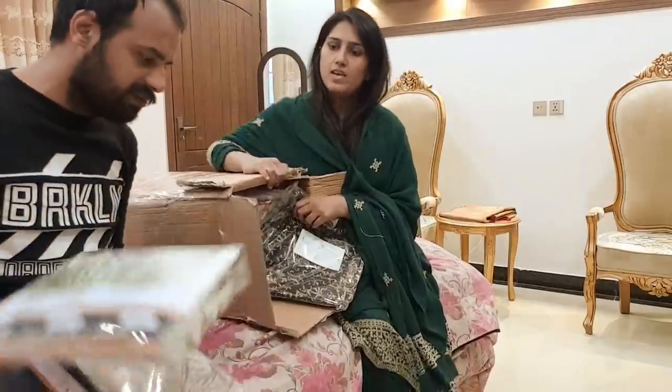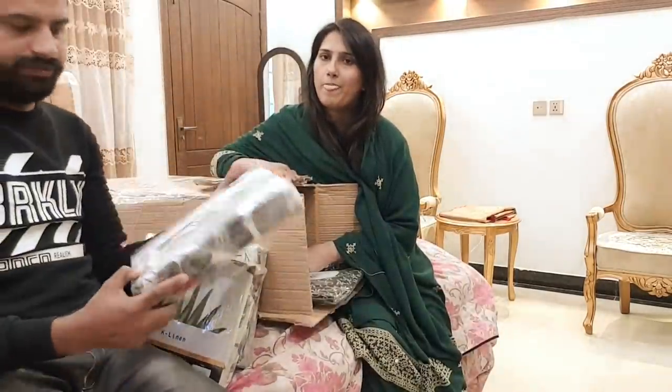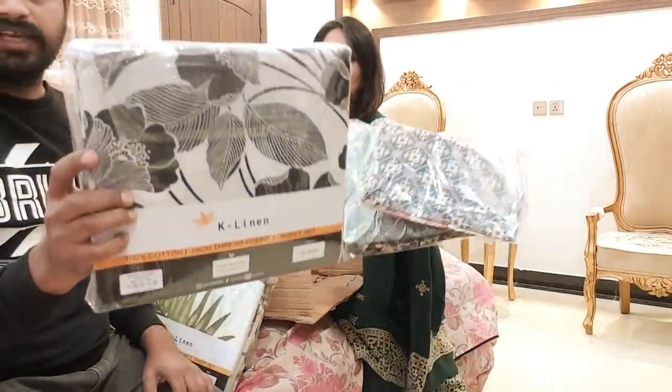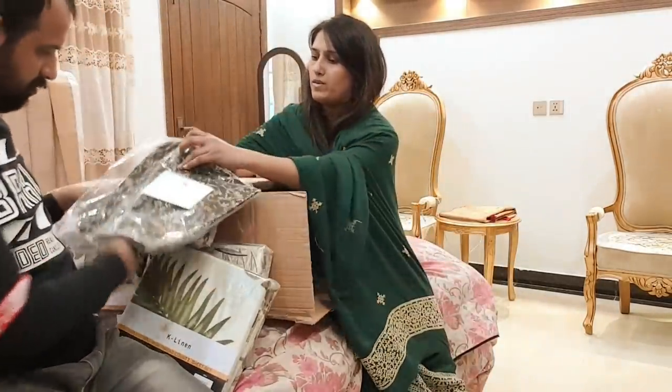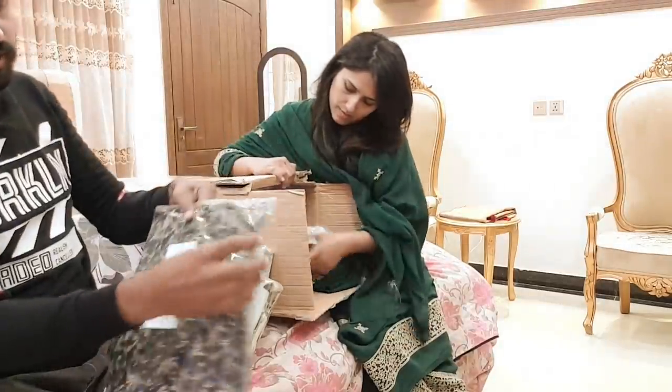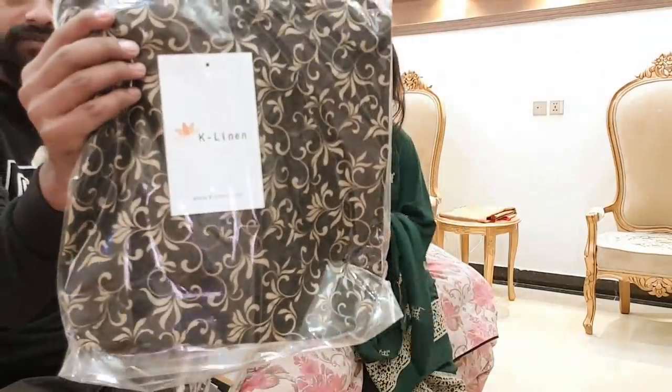A jersey cover. It is waterproof — well, it is not waterproof. This is a cushion cover. This is a bedsheet. This is the cushion cover. This is a bedsheet — yes, it is measured. That is amazing.